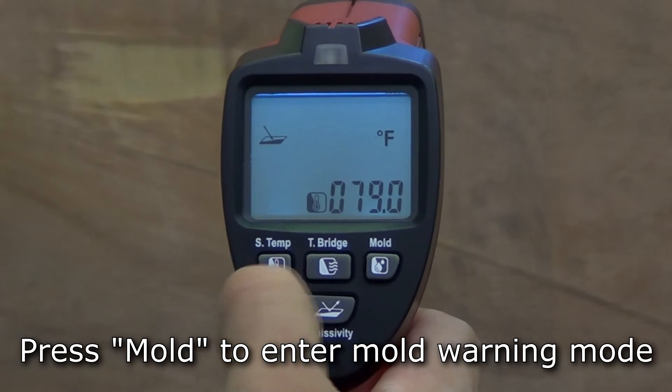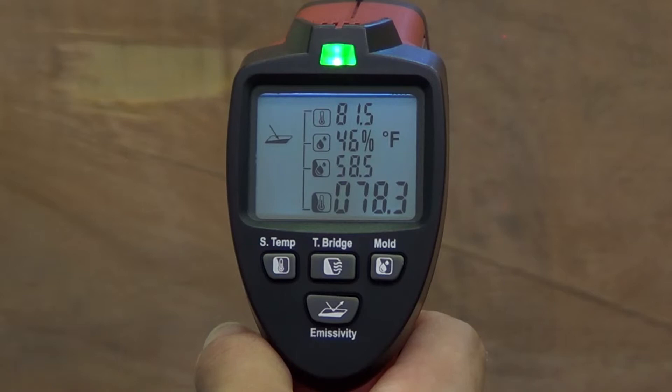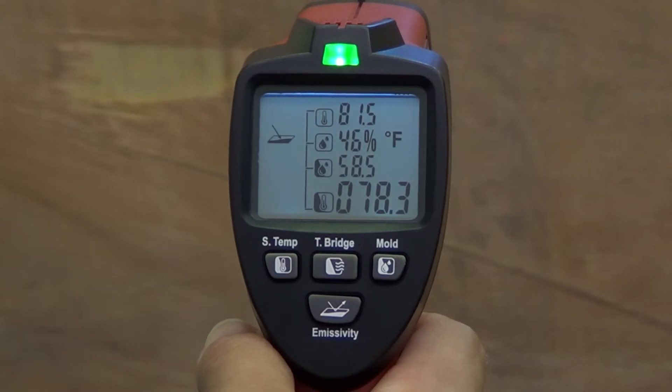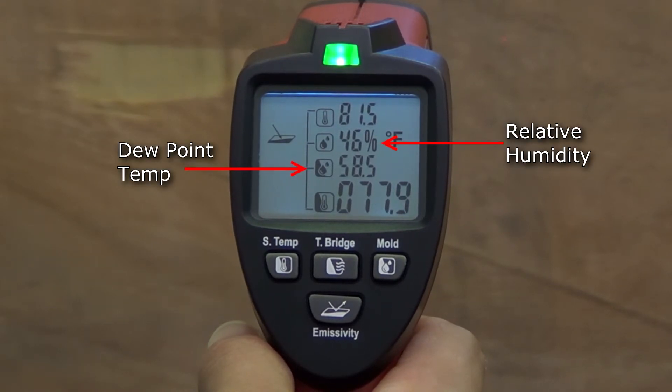To enter mold warning mode, turn the thermometer on and press the mold button. Once you press the trigger, the display will show the surface temperature of the target object along with the ambient temperature, relative humidity, and dew point temperature.